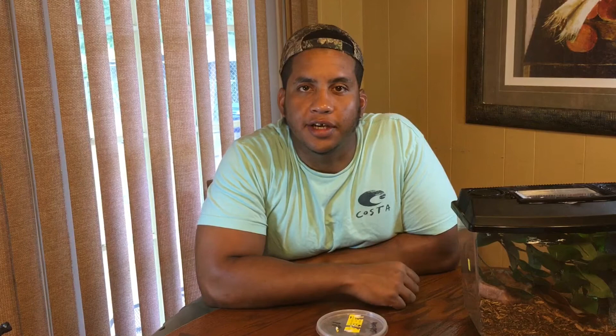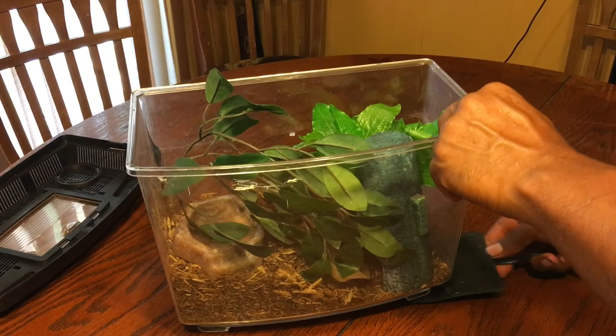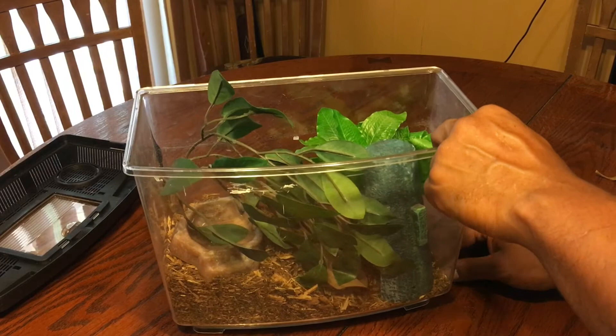These guys are primarily nocturnal, so they don't really need any additional UVB lighting. The most you'll probably have to do is get them a heat lamp or a heat pad. I personally prefer the heat pad — I think they're a little bit better for reptiles in general because a lot more species can thrive with underbelly heat than heat from above. But a heat lamp is going to be just as efficient for making sure your animal can thermoregulate, which is a very important thing among reptiles.